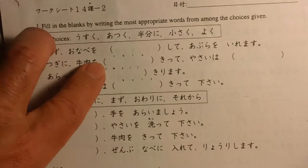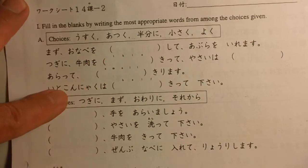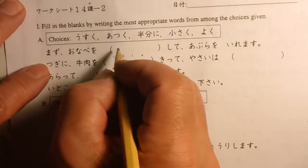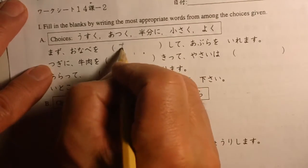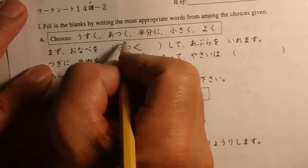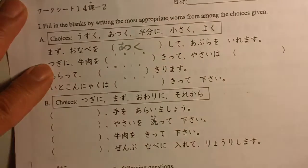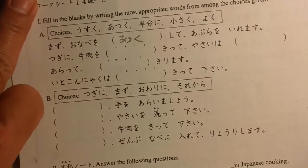Mazu, nabe wo — what do you do? Heat up and then put in the oil. Nabe wo atsuku shite — okay — atsuku shite, abura wo iremasu. Heat up the pan and then put the oil in.